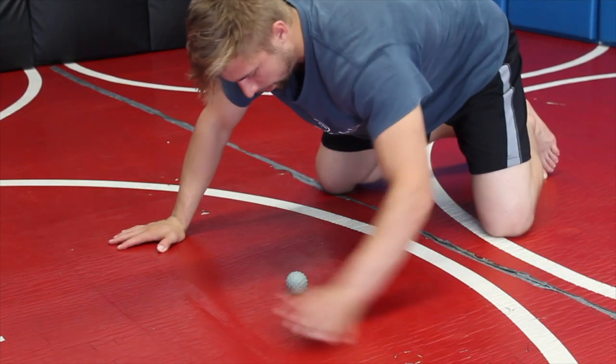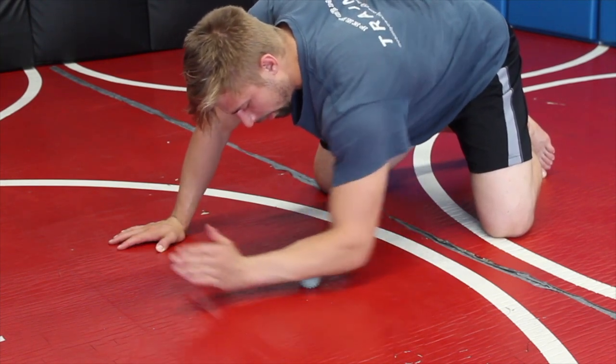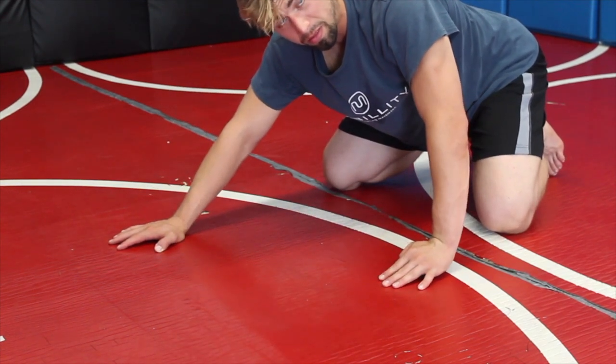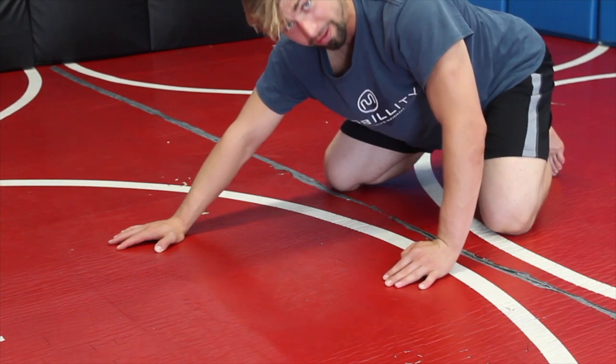We can switch sides. Let's go off feel really — it's not really a right or wrong way to do this. I mean, there are better ways; if you study massage therapy, you need to roll a certain way toward an origin or insertion point.